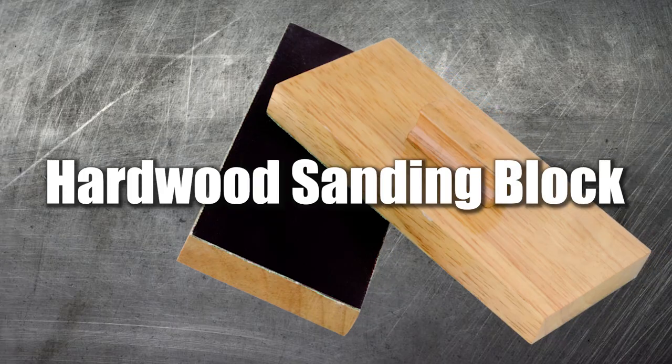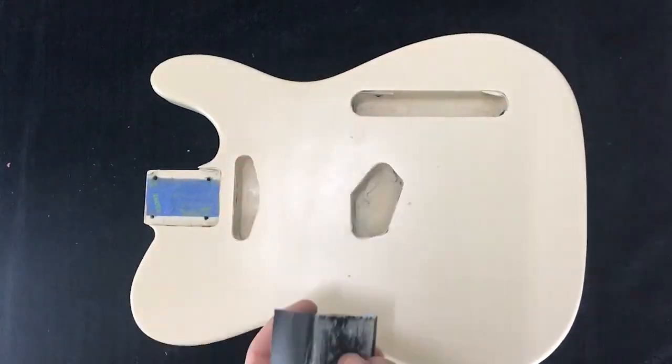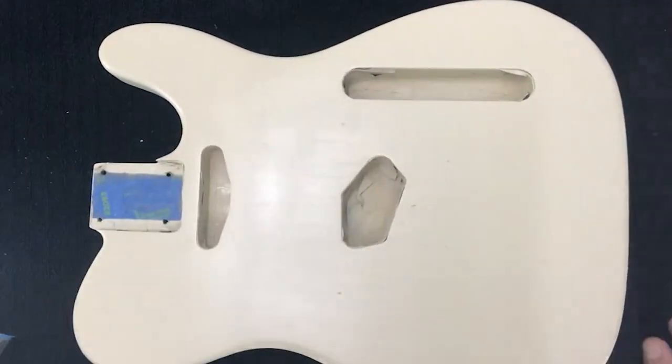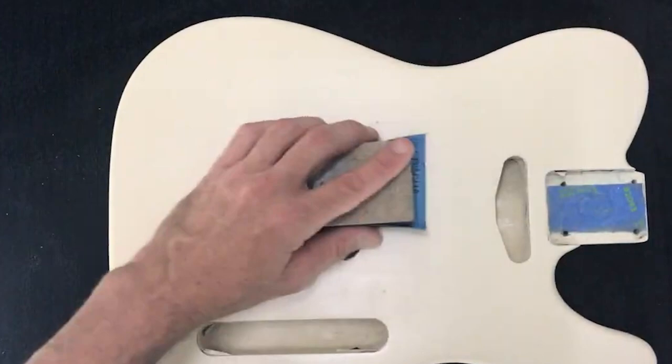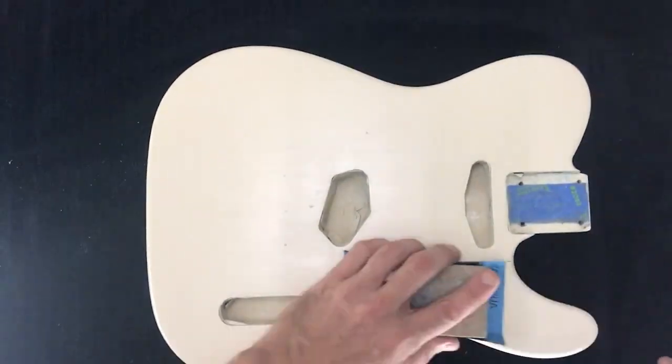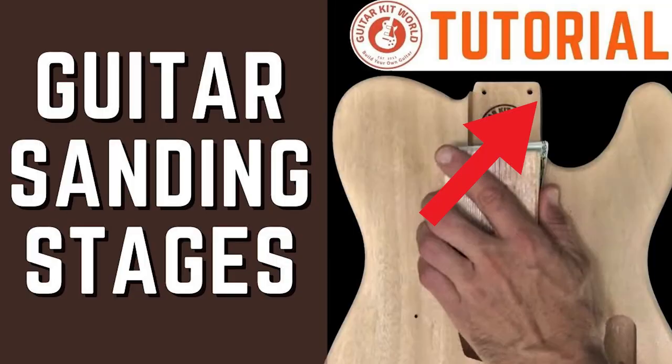Hardwood sanding block. The last tool I'd consider essential is a hardwood sanding block. Why hardwood? Flexible sanding blocks conform to bumps or non-uniform sections when sanding, preventing a flat finish and making it much more difficult to achieve a professional finish. We've made an entire video about sanding — here's the link.